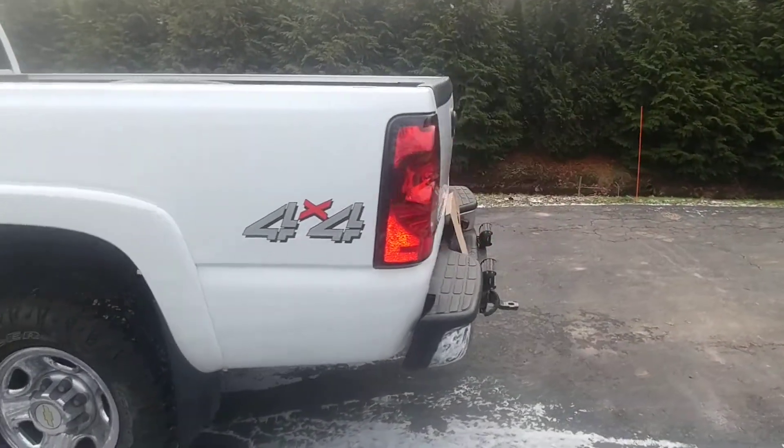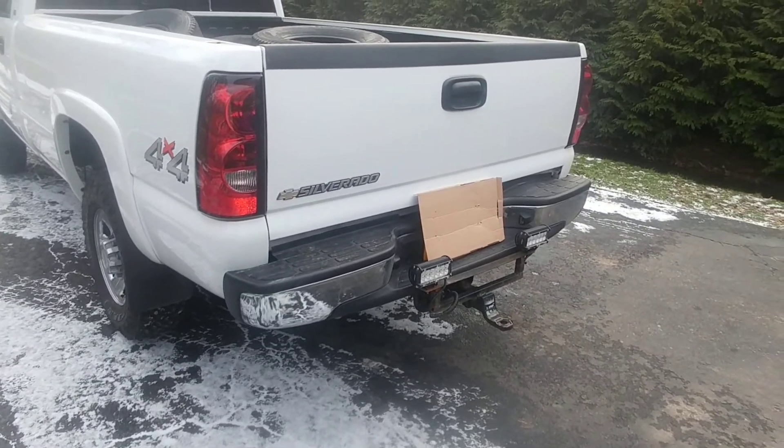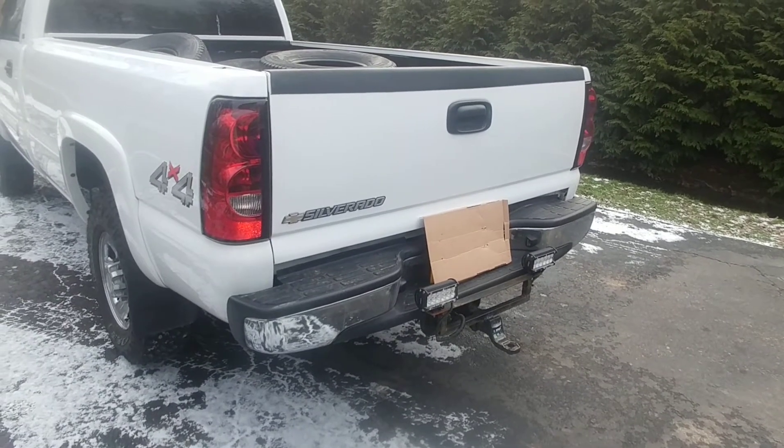Back over here you'll see some new reverse lights that we put on. My dad and I fabricated that mount for them so they just slip on easy and come off easy as well, attached to the trailer receiver.